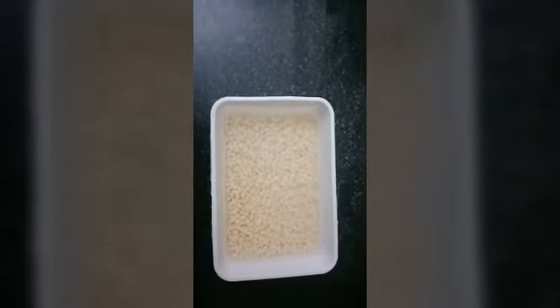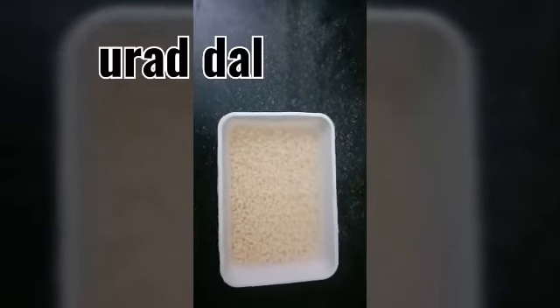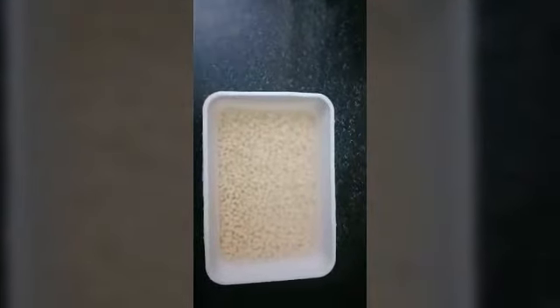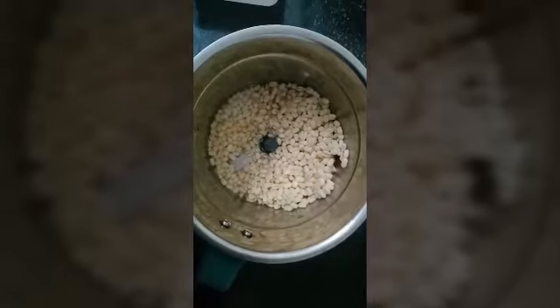The item for dinner is 100 grams of urad dal — I am going to soak it for 1 hour. This is ragi flour. I am going to mix this ragi flour with the urad dal, so we have to grind the urad dal well.